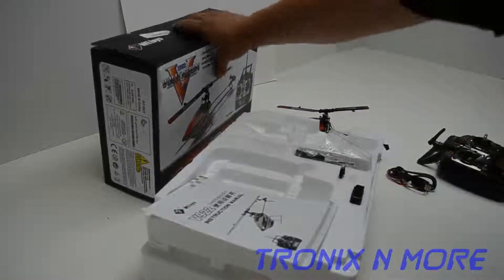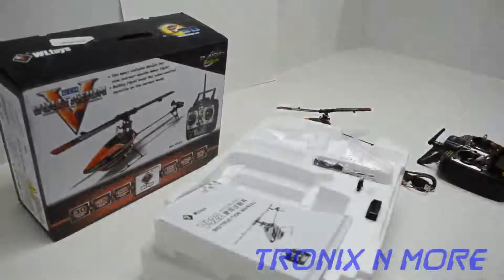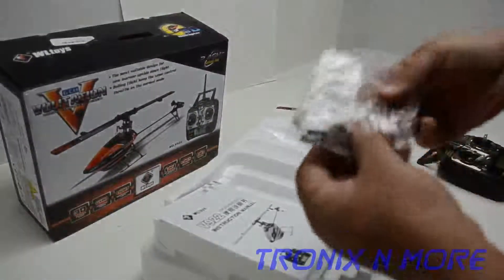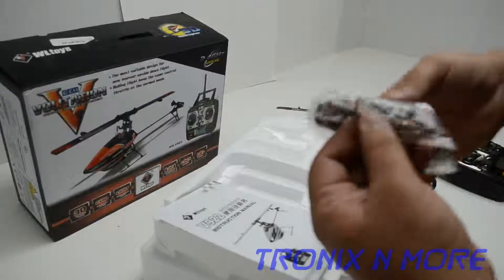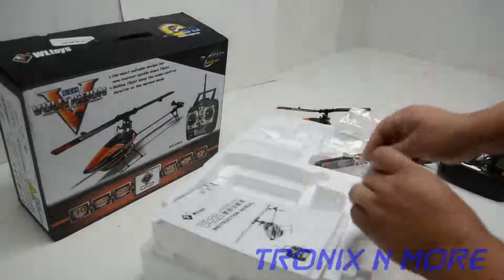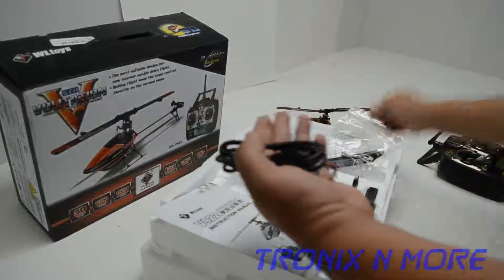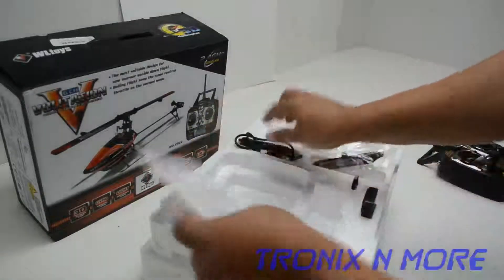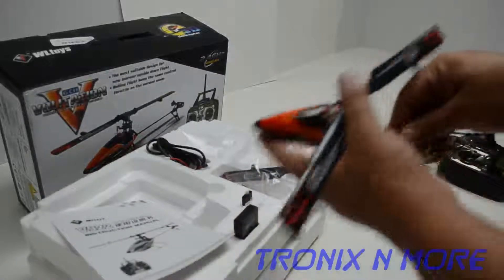This is another returned V922. Not sure exactly what was wrong with this one, but it's been fixed. Again, brand new blades in here, screwdriver, the tail prop, the allen screw, two battery packs, charger, and the cables for the charger and each battery. Everything's in here brand new, and the manual.